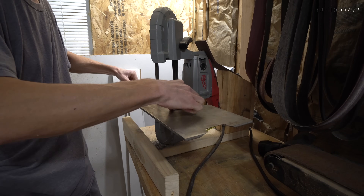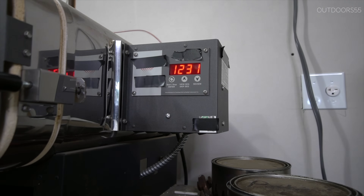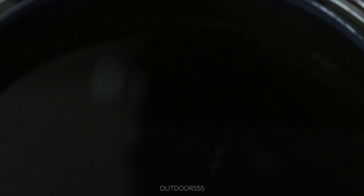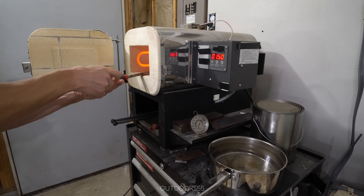I cut several samples and threw them in the kiln at 1475 degrees Fahrenheit for 10 minutes. I then quenched one in Parks 50 quench oil and the other in straight water. This shot was quite interesting because you can actually see the piece of steel cool from the edges inward towards the middle.